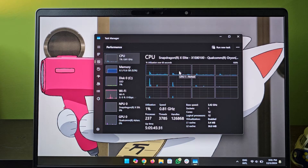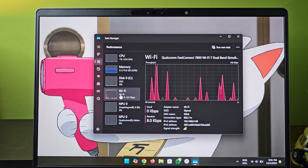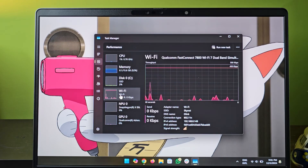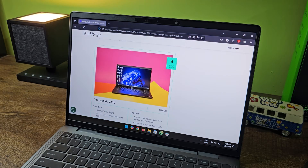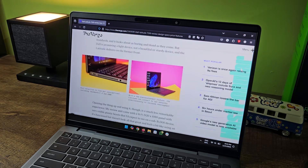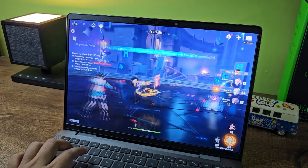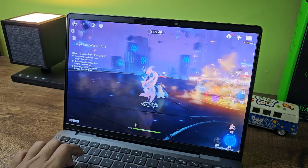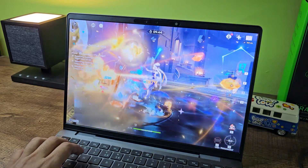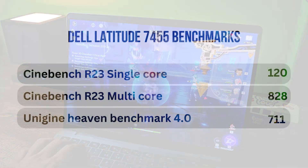This laptop is powered by the Qualcomm Snapdragon X Elite chip paired with 16 gigs of DDR5 RAM and 512 gigs of Gen 4 NVMe storage. It comes with Qualcomm's Adreno GPU integrated on the SoC. The performance is really great — the laptop stays snappy even with a lot of Chrome tabs open and multitasking is seamless. The exception is gaming: I've tried the 10-core X Elite variant before and that chip was actually faster for gaming. For the price premium of the 12-core chip, the GPU performance should have been maintained. Benchmark scores are shown on screen.